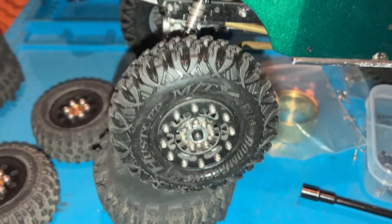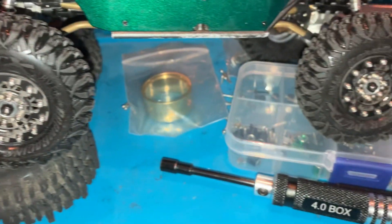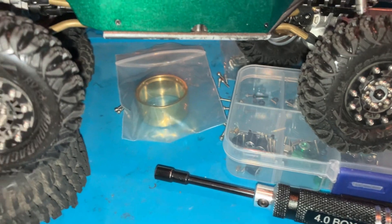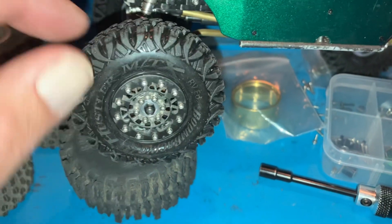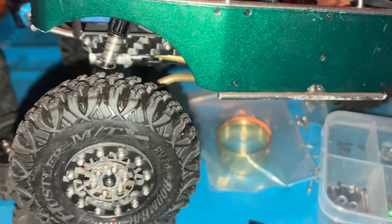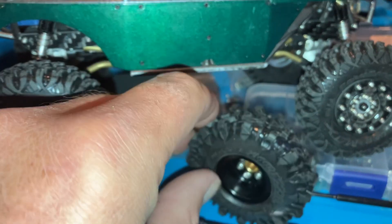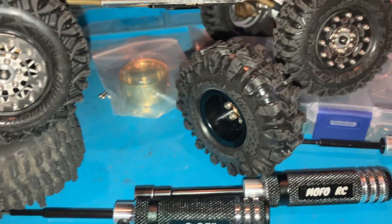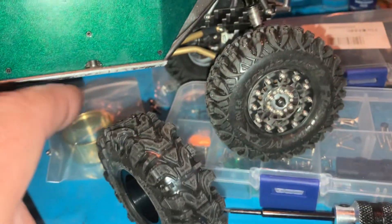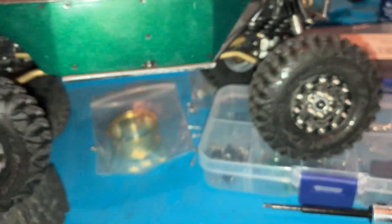I wanted to make this video to maybe help people choose or decide between the black compound and the red compound. I bought the 60 millimeter Hustlers in black compound, and also these Aggressors right there — they look pretty rad.